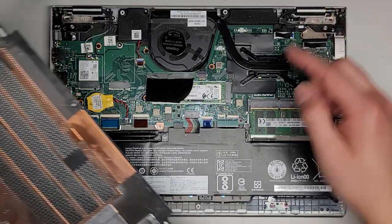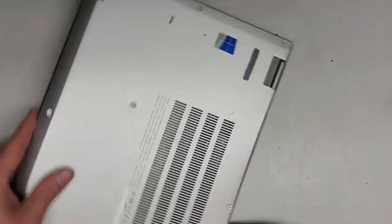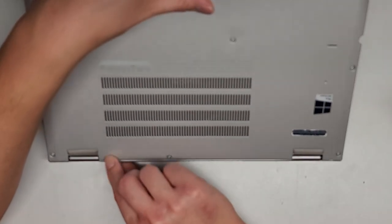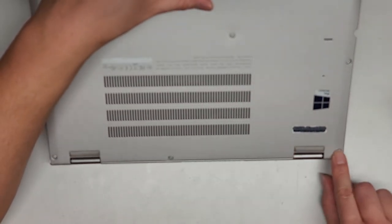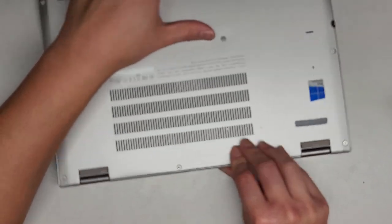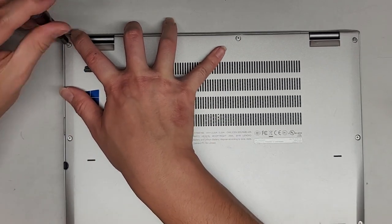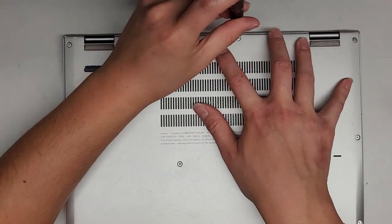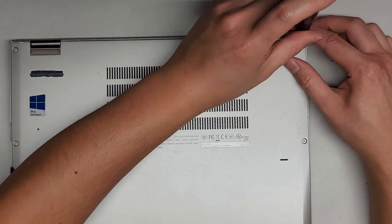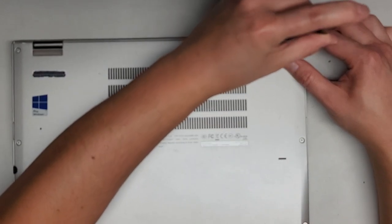At the top here where the hinges are, you want to put this at an angle and get those little feet locked in first. Tilt it up like this, make sure those feet go in — you should see the gap here disappear — then slowly lower this down, rotate it back over, and get the screws in. We're going to put back the rest of the screws and make sure to clip everything back in — that's pretty much all there is to this.